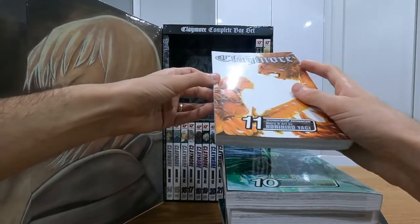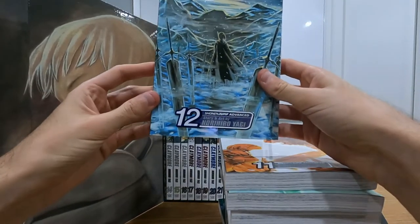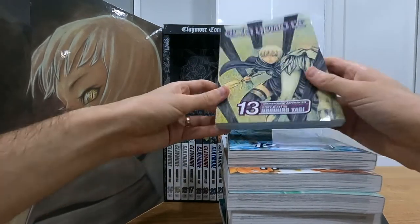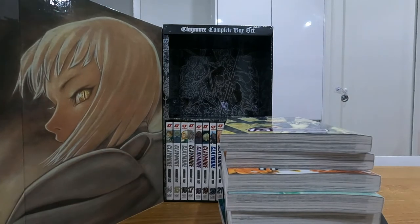Have you read Claymore? What do you think? Do you think the character progression is good? I think it's sort of lacking compared to things like Berserk, but the action and the monster designs make up for it. This is a really nice box set. Let me know if you want to see anything else, and if you're going to read Claymore.